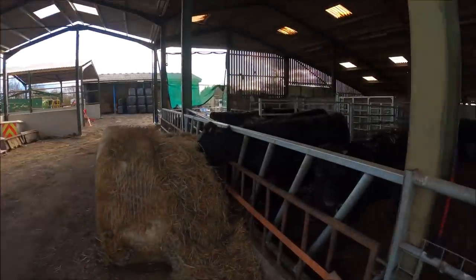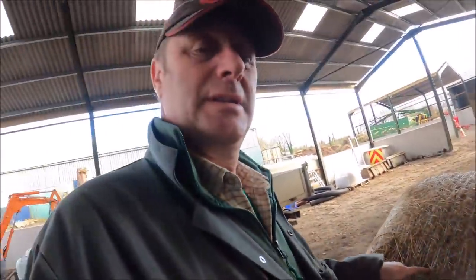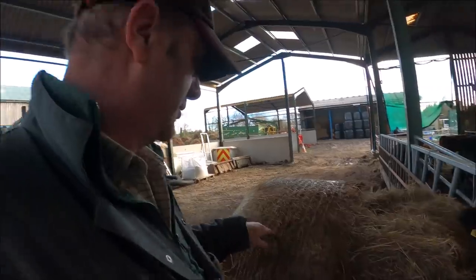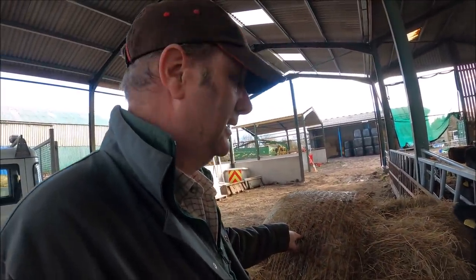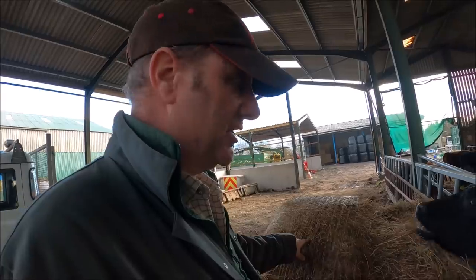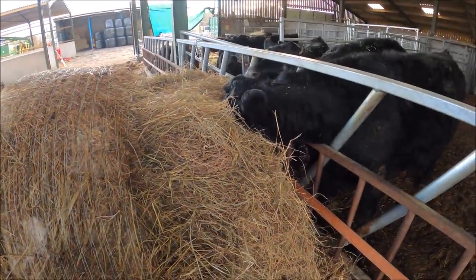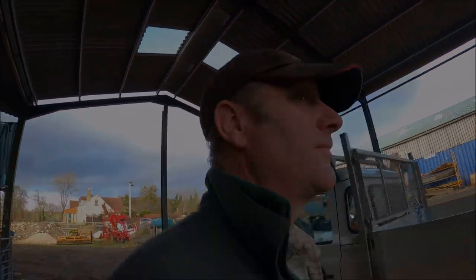If I put this bale in there, they probably wouldn't eat it because this bale smells — it doesn't smell good. I decided I wouldn't give this to the cows yesterday because it just didn't smell nice. But I thought, just as an experiment, I'll stick it next to the feed barrier and see what happens. They're destroying it! Obviously my nose is more sensitive than theirs.